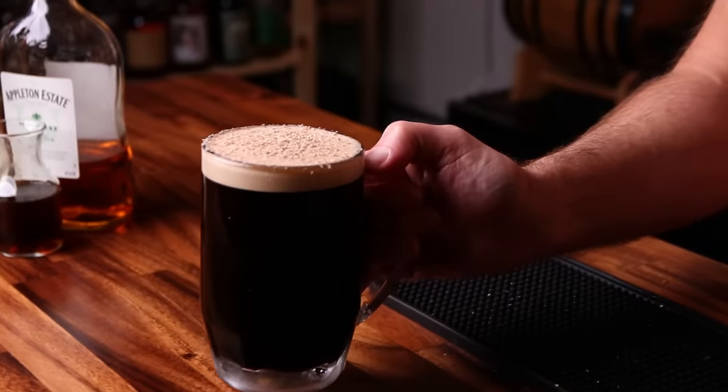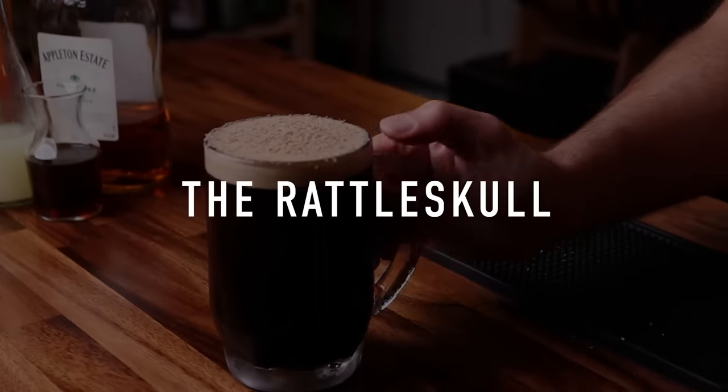This time of year I think about beer cocktails — that's just the way it is. I enjoy drinking beer, I watch American football, and I like to have a little beer with my football. I enjoy cocktails too, so I see nothing wrong with merging the two. Let's get started. Number one: the Rattle Skull.